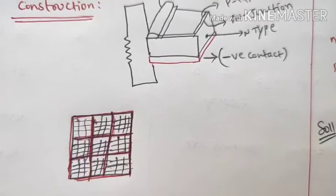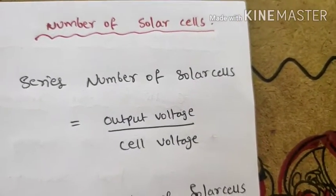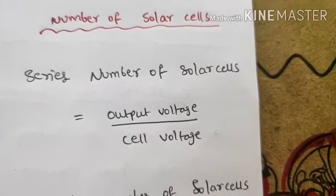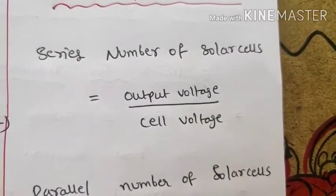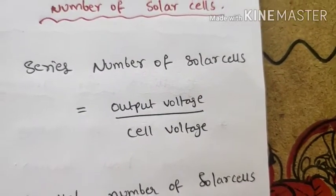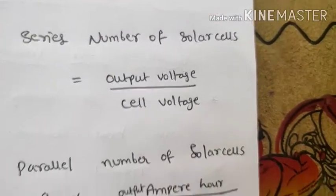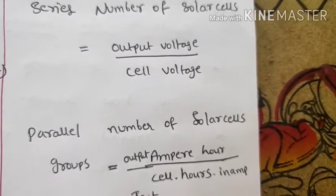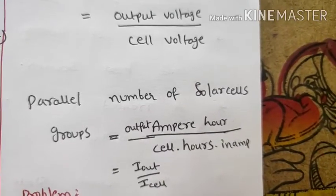Solar cells can be connected in series and parallel combinations, similar to what was covered in the previous class. For series connection, the output voltage equals the number of cells multiplied by the voltage of each cell. For parallel connection, the number of parallel groups determines the output current.